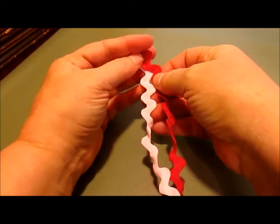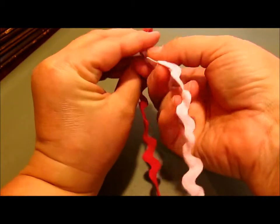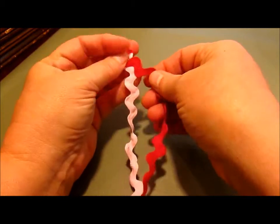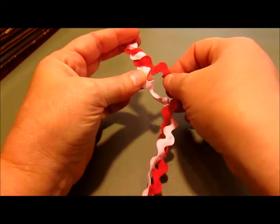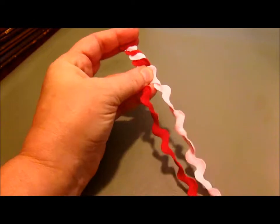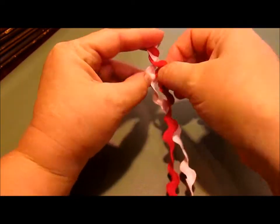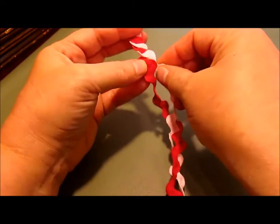You just begin weaving it nice and flat into each other like this. As you go down you're going to need to just every once in a while pull it through so that it doesn't get all tangled up below. Keep it as flat as you can and just keep doing this until you get to the other end of your rickrack — pretty simple.